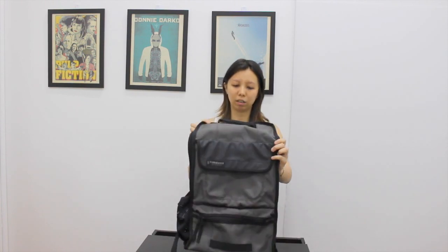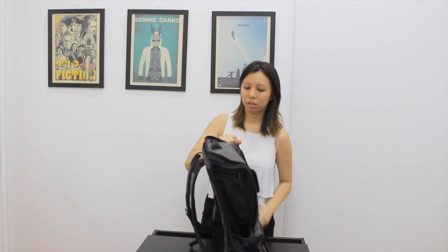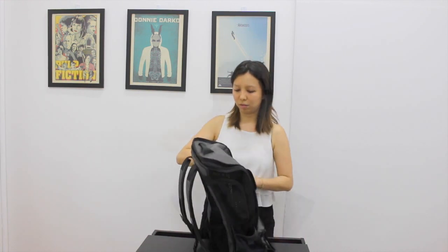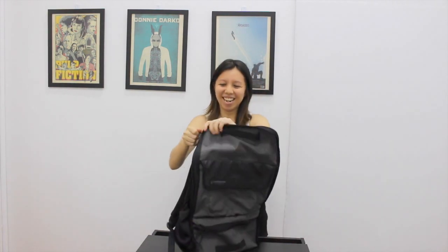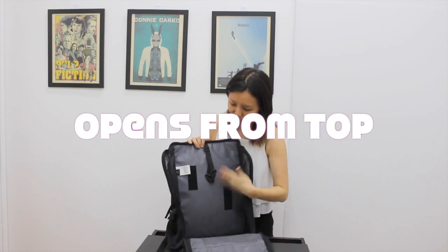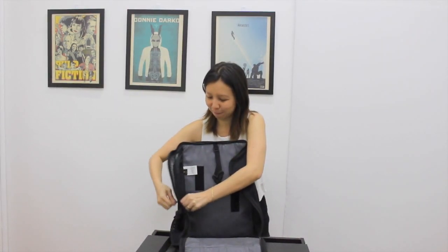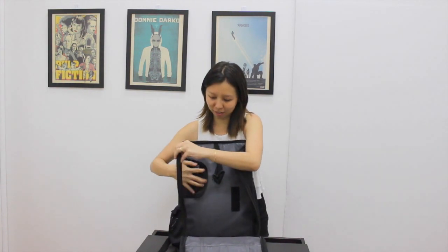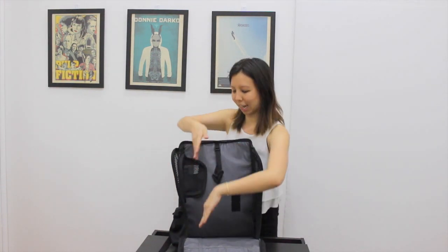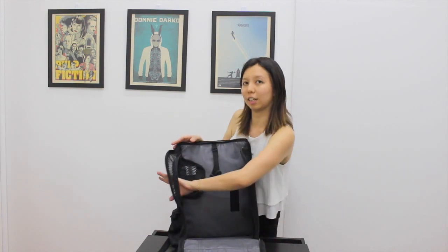It's a really sturdy Timbuk2 cycling bag. It has a giant pocket at the top. This is basically the inside — it's waterproof. It has 2 little doggy windows here, because your dog basically sits up with their 2 front paws there, puts their butt down here, and then sticks their head out of the window.